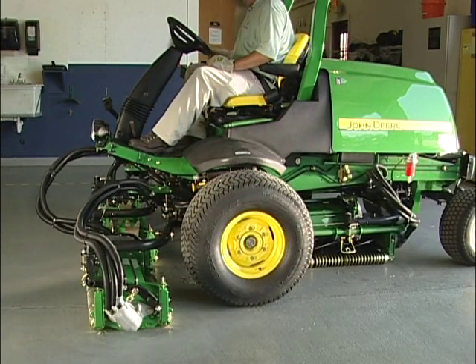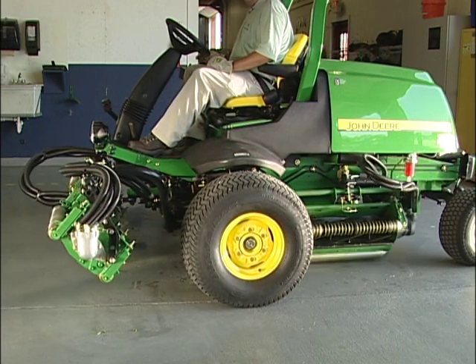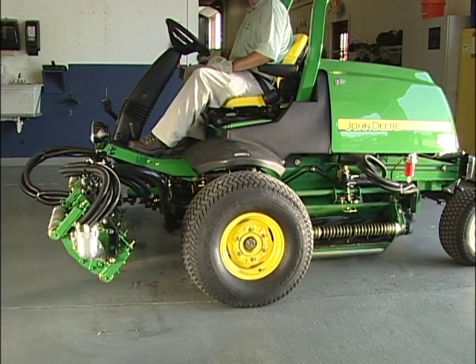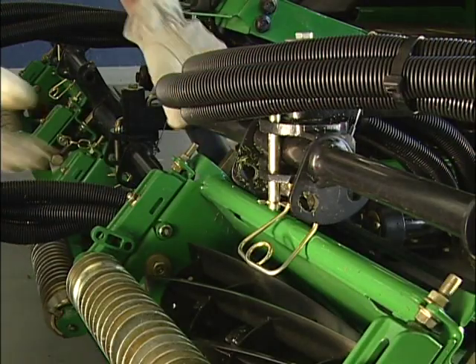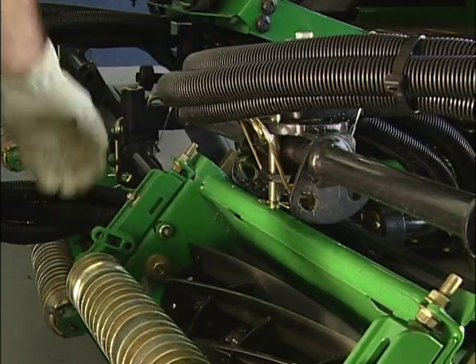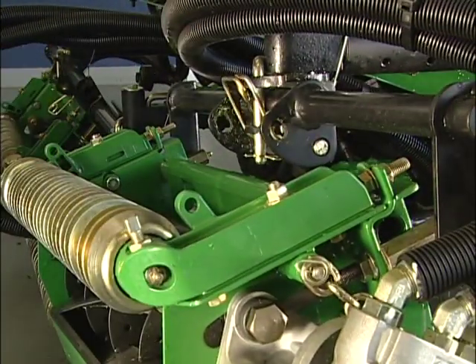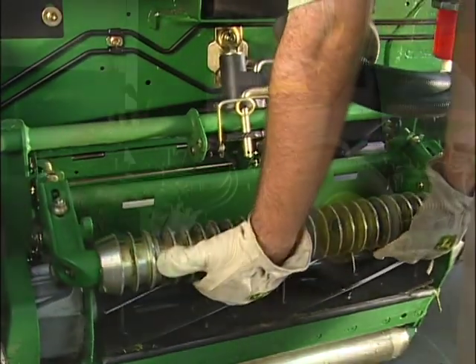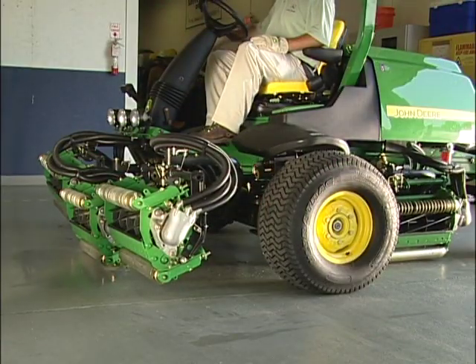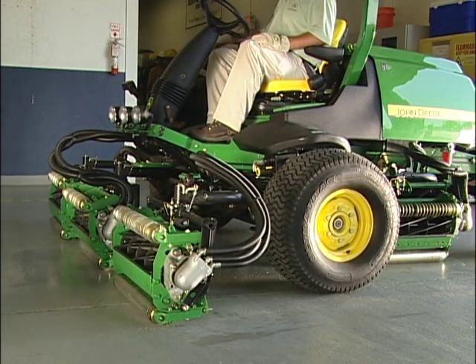With the mower safely parked, start the engine and pull back the lift lower lever to raise the cutting units, then shut off the engine. The cutting units should be pointing up. Push the spring lever back up to the normal position, then pull each cutting unit to its service position so the pins align with the back hole location and lock the unit in place. Lock the rear cutting units in place facing the side. Restart the engine and lower the cutting units so the back roller is on the floor — this stabilizes them for servicing.